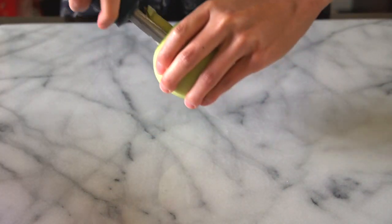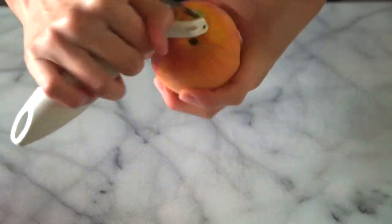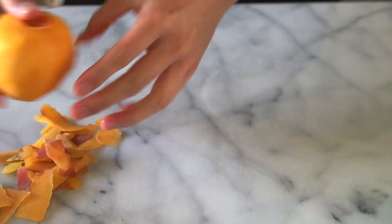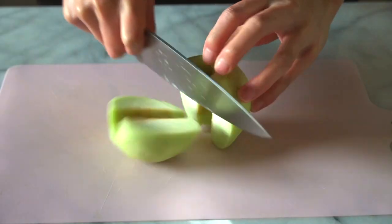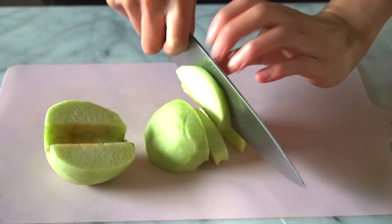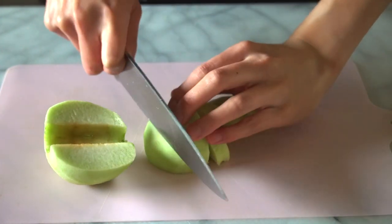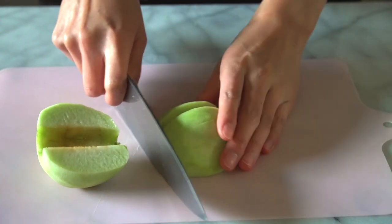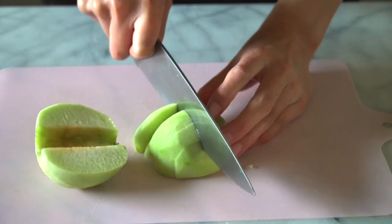Next up, we are going to core all of the apples and all of the peaches. When it comes to slicing the fruit, you're going to cut them into two centimeters, or for those of you who do not use metric, about an inch thick pieces. If you cut them too thin, they're going to be real mushy real quick. If you cut them too thick, they are going to take a long time to cook.